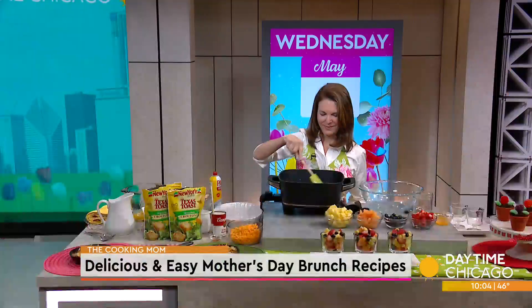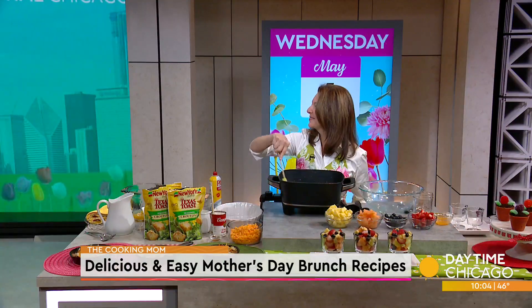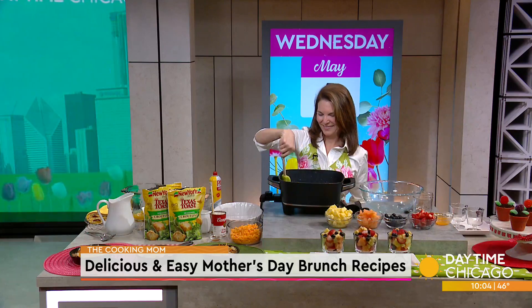Moms at brunch go hand in hand, and if you are looking to host for Mother's Day, we are talking easy-to-make recipes. Amy Hanton, the Cookie Mom, is over in our Studio 41 Kitchen to share some delicious recipes for your Mother's Day celebrations.